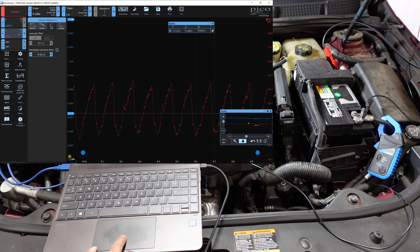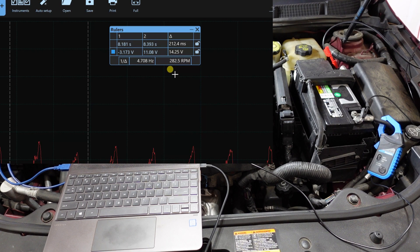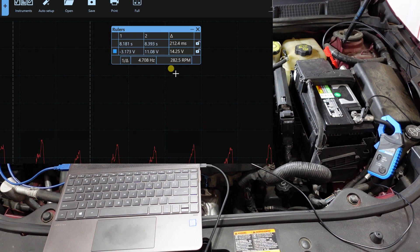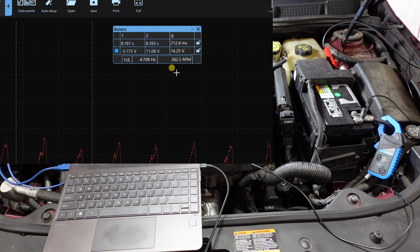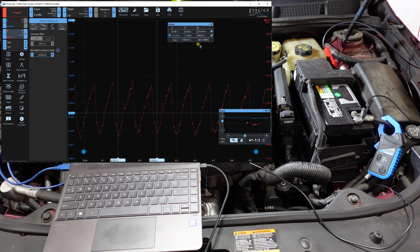Here's the coolest thing — take the vertical cursor lines, place them on any two compression events on this four-stroke engine. Now you can look at the health of the starter. Right here it's showing about 280 RPM. Generally above 200 RPM is considered acceptable, but 250–300 is probably optimal. If you have auto stop/start, you probably want 300 or slightly above. So I can say this starter is working immaculately.